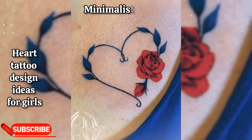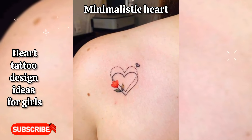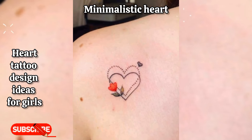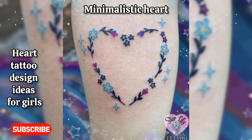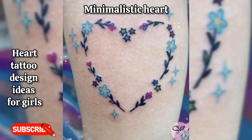Minimalistic heart: a small, simple outline of a heart tattooed on the wrist, ankle, or behind the ear. This design exudes elegance and subtlety.